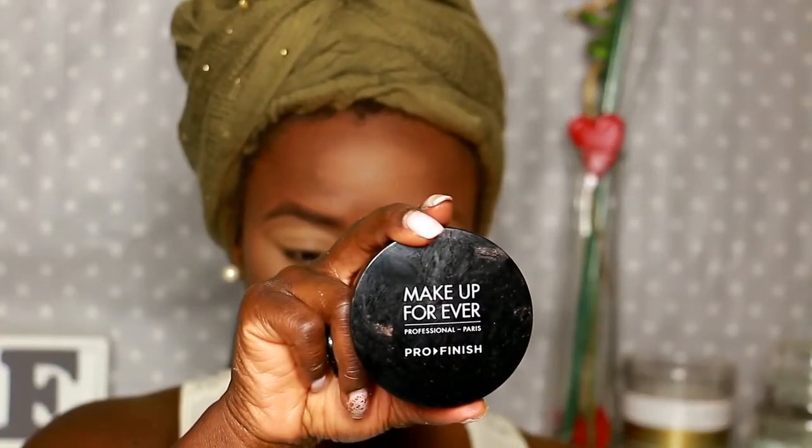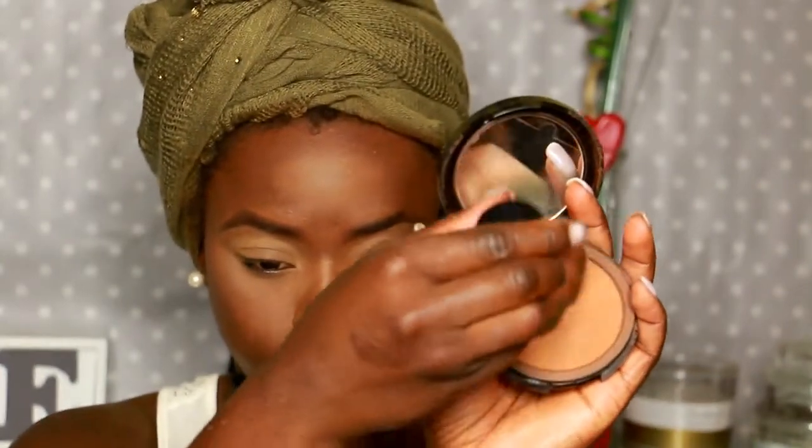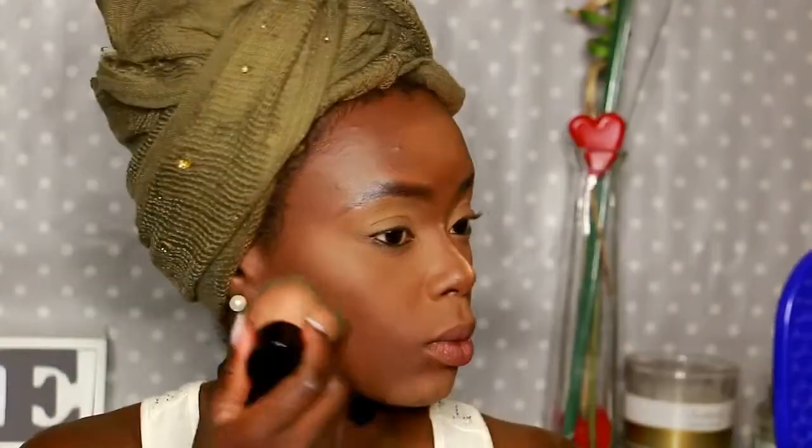To uniformize the look a little bit better — to make the concealer melt with my foundation and with the contouring — I apply my regular foundation, which is my Makeup Forever Pro Finish in 177. I blend everything, and I don't put a big amount onto the area that I have concealed, because I don't want the concealer to be removed.